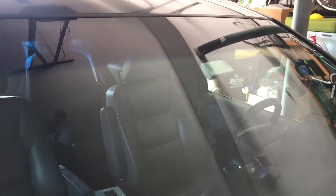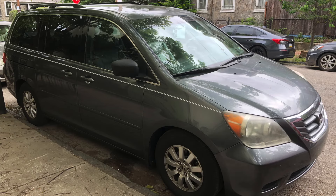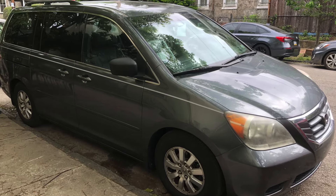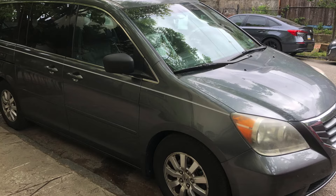It's done! It's now difficult to see the crack from either inside or outside. If you can find the perfect angle you can still see it, but it's not that obvious. This is exactly one month later and I'm happy to report that the crack has not grown. So far so good!